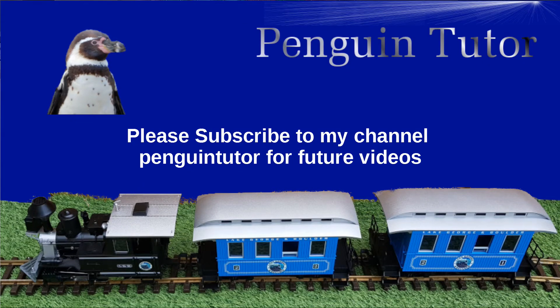I hope that's been useful. If you want to see the next video, which will be on Internet of Things — connecting the train to the internet and controlling it from there — then click subscribe and click the notification icon and you'll be notified when that's available. You can also follow me on social media such as Twitter as Penguin Tutor. If you've got any comments, feel free to leave them, and I look forward to seeing you for the next installment.